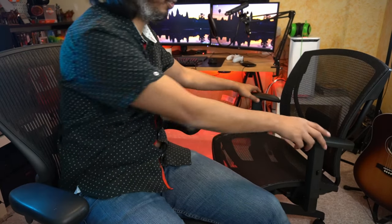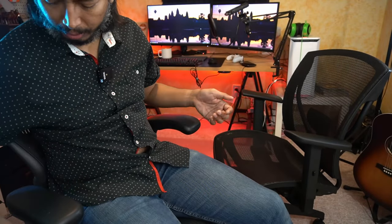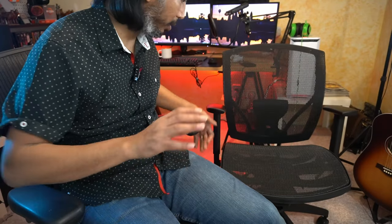I swapped into the Herman Miller Aeron — this is the size C — and a couple of things the Herman Miller has over the IBEX: it does have slightly more adjustable armrests, whereas the IBEX armrests are fixed and can only move up and down. But that's not really a big concern. The adjustments are actually pretty similar overall, and it's fairly easy to get yourself dialed in.